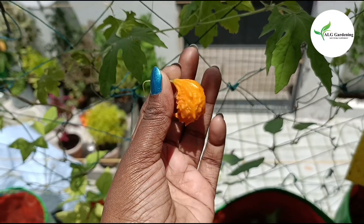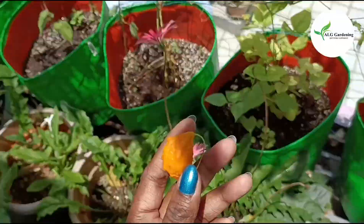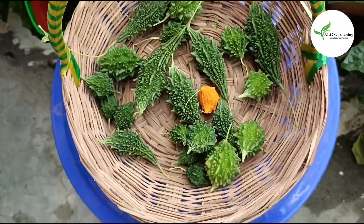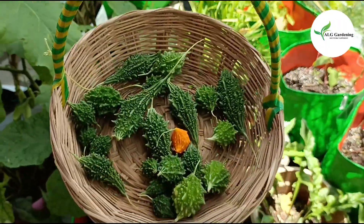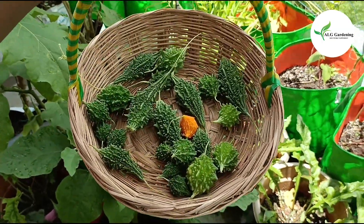If you do not harvest these in time, they turn yellow. So try harvesting them in time. These are usually hybrid seeds, so even if they are ripe, I don't save seeds from these.